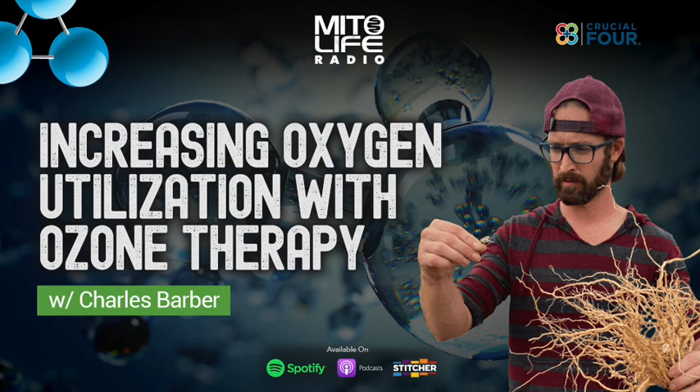Glutathione production is copper dependent too — like superoxide dismutase. Absolutely. Copper with oxygen utilization is something I've been obsessed with, and I'm having Morley on next. The CO2 piece is also a whole elephant in the room that's not well understood. I think Ray Peat spearheaded that knowledge, but carbon dioxide is still so misunderstood.